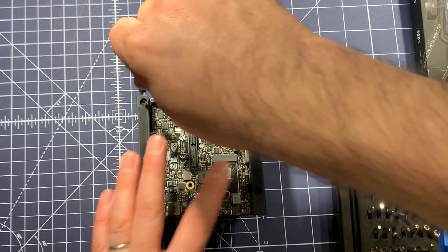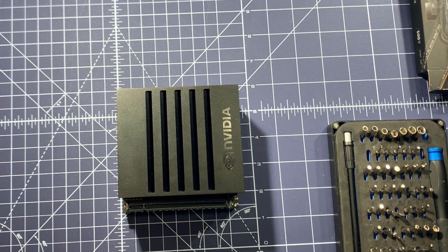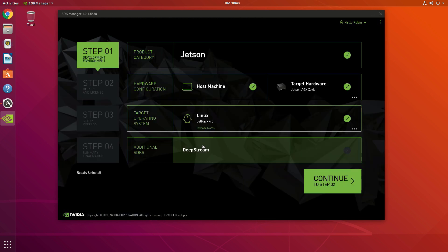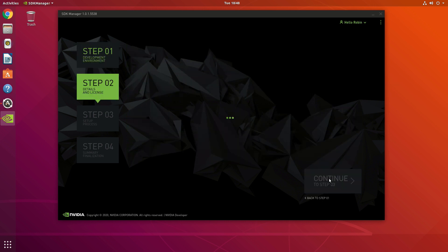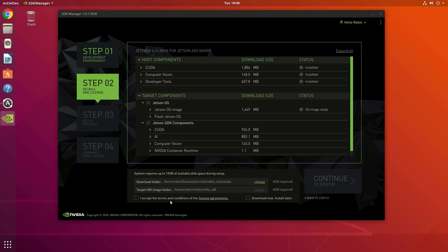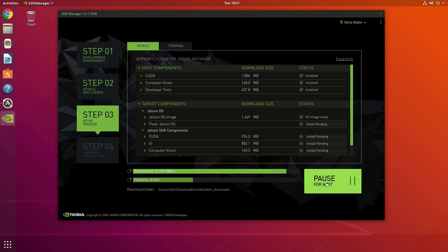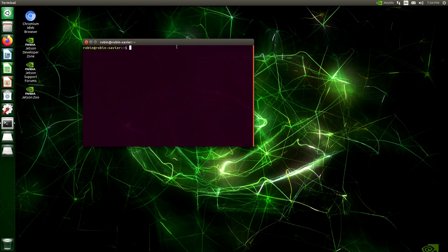You should update the operating system on the Xavier to the latest version. Nvidia provides a tool called the SDK Manager, which requires an Intel Ubuntu install. It lets you select the version of JetPack and your target hardware — in this case the Jetson Xavier — and select components like CUDA to flash onto the device via a single USB to USB-C cable. The OS is Ubuntu, adapted by Nvidia with all Nvidia tools pre-installed.